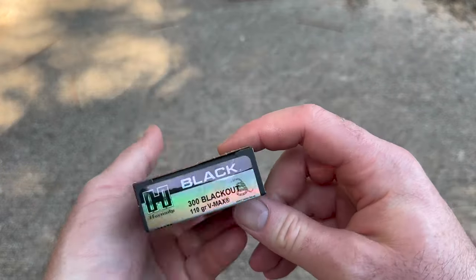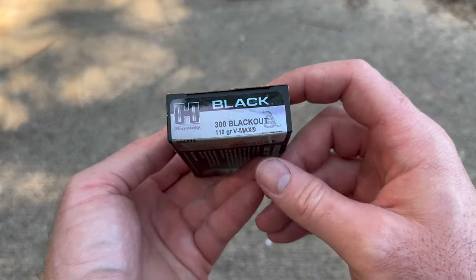Welcome back to another ballistics gel test. Today we're going to be shooting Hornady Black 110 grain VMAX out of the 300 Blackout. And here's your box for that Hornady Black 110 grain VMAX load.